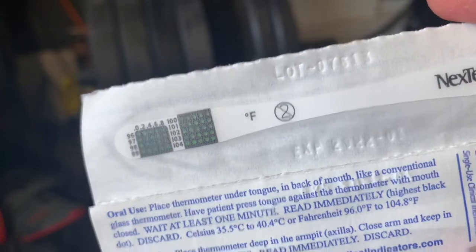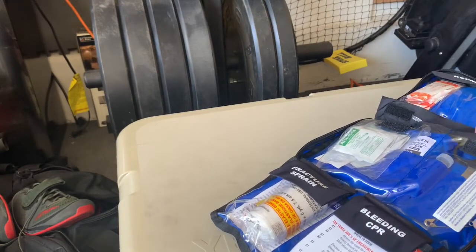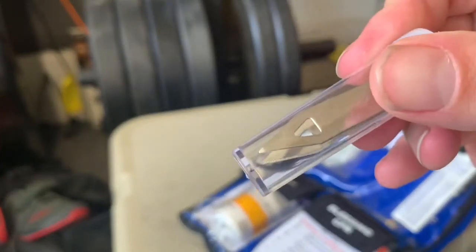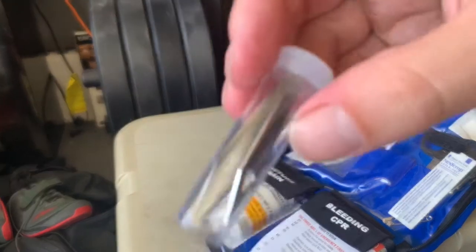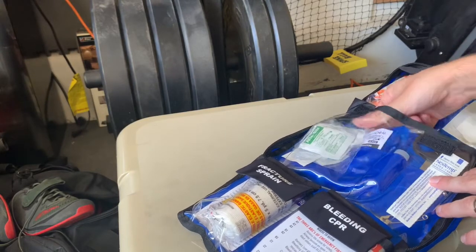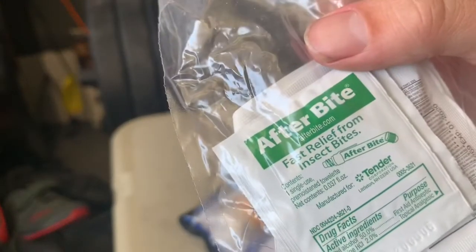We've also got latex-free gloves and small temperature thermometers for taking a temperature. There's a little pair of tweezers and clippers for pulling things like ticks out — I've actually had a tick dig quite deep into my leg and had to use tweezers and a match to burn it out so the head didn't get stuck. That's a real thing to worry about. The only item I've used from this kit in the past year is burn cream, from a couple of bad burns outdoors. There's also after-bite relief for insect bites.